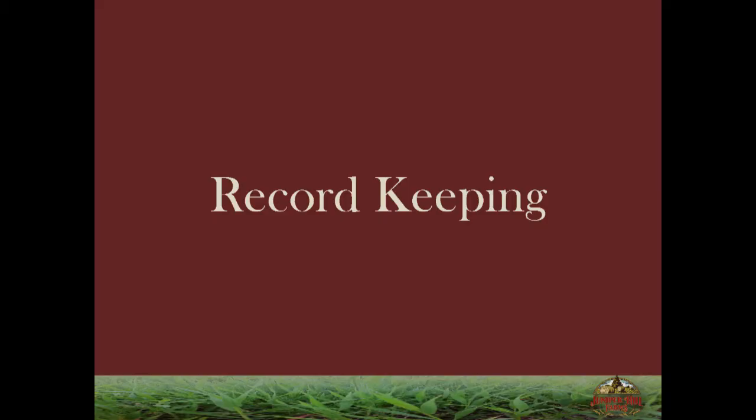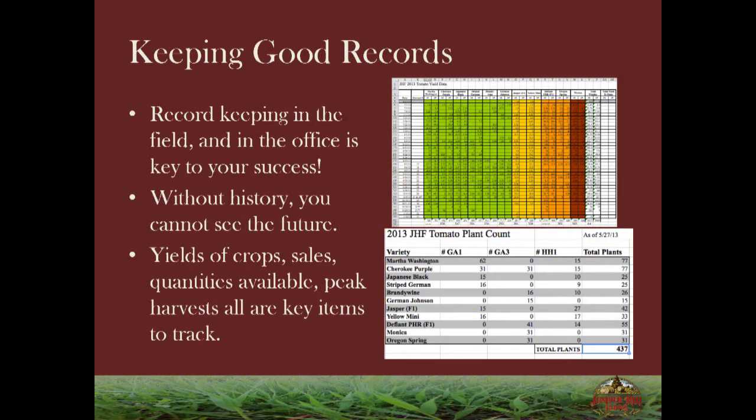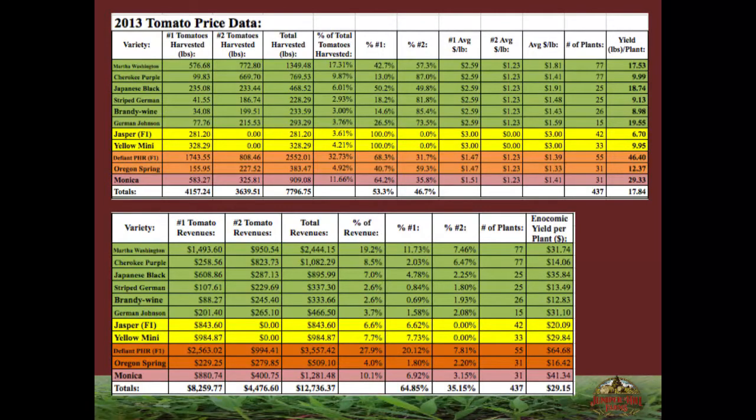This is our first graph keeping track of all of our heirloom tomatoes — number one and number two harvest for every single variety, every single time we harvested. My employees hated me for making them do that. But what happened after we got our total plants and everything is we were able to come up with graphs and figure out exactly how many pounds of each variety we harvested. This was from 2013, our first big heirloom tomato year in our high tunnel.